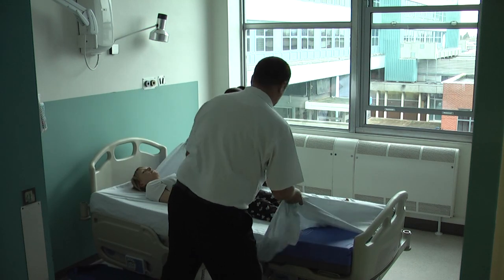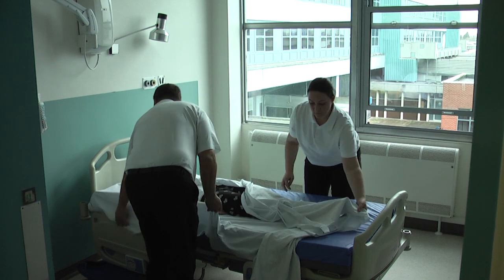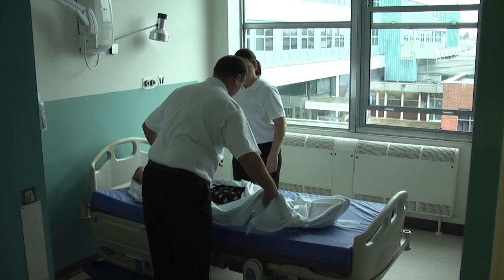Wrap them in the bottom bed sheet. This will help to keep the user secure during the transfer onto the ski sled and adds a layer of warmth during the evacuation process.